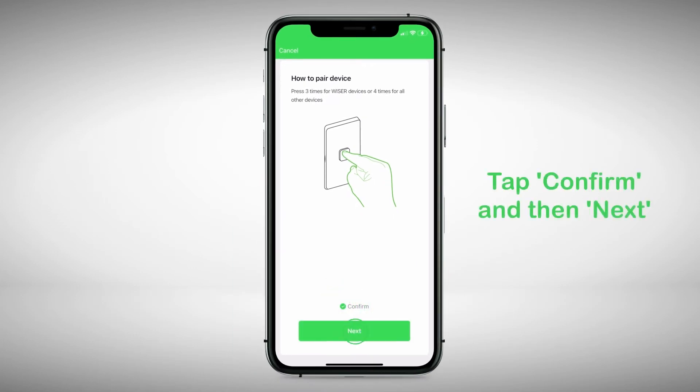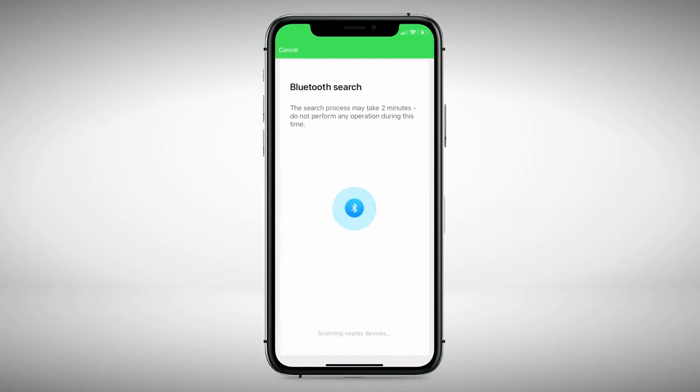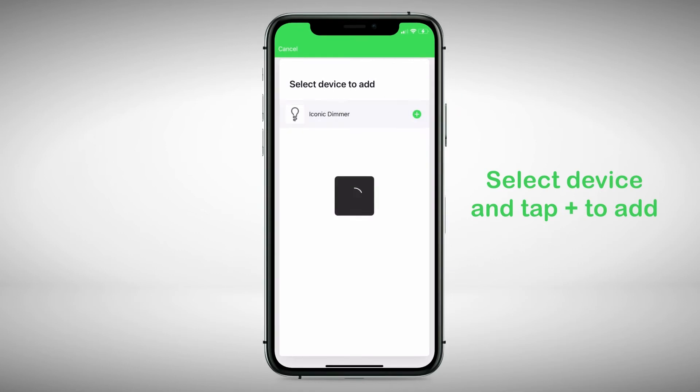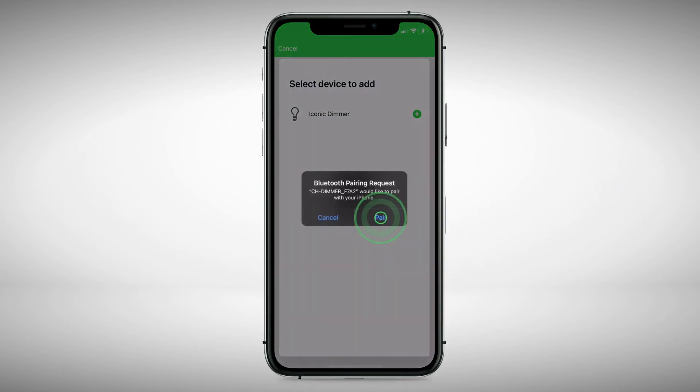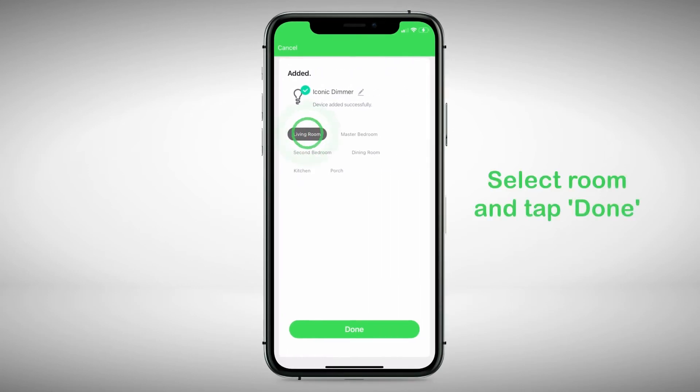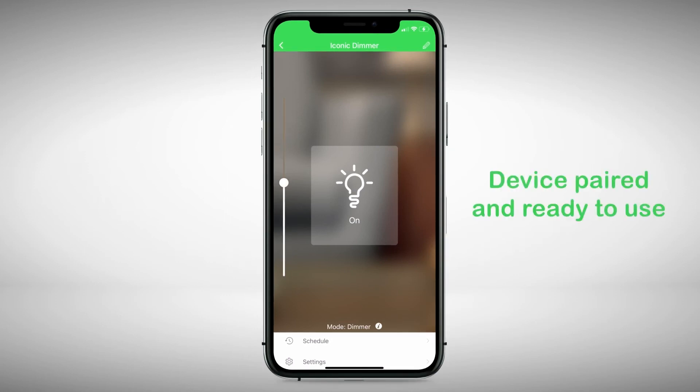Tap Confirm, then tap Next. The app will now search for the device. Select the connected switch or socket device and tap to add. Then tap Pair. The device will now pair. Select the room you wish to add it into, then tap Done. The device is now added and will open to allow you to operate and configure.